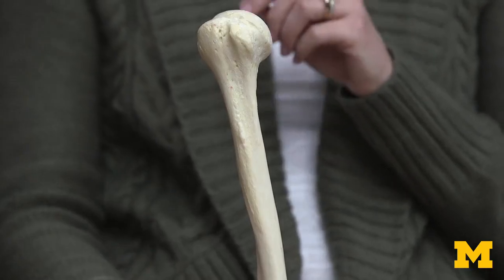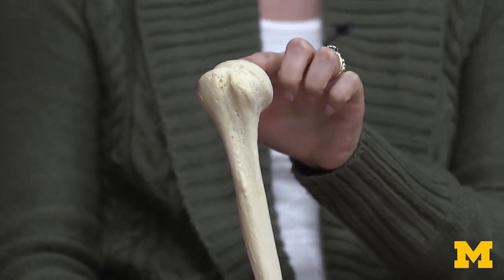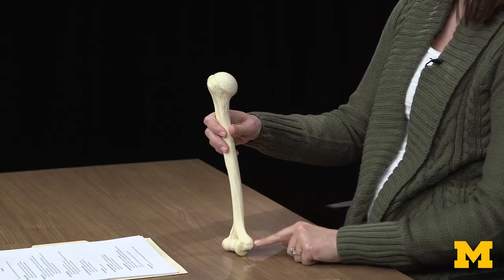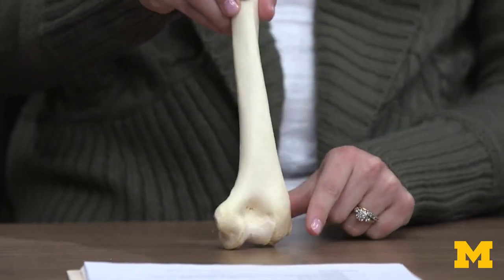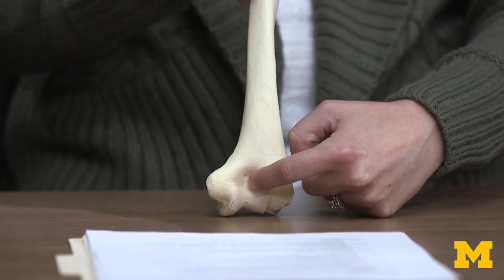One thing I want to start with is trying to figure out which end is proximal and which end is distal. The proximal end is going to have the bulbous head — this is what's articulating with the scapula to form the glenohumeral joint, or the shoulder joint. The distal end is a bit more complex; it has epicondyle projections, and when looking posteriorly, it has a very distinct depression where the ulna articulates to form the elbow joint.